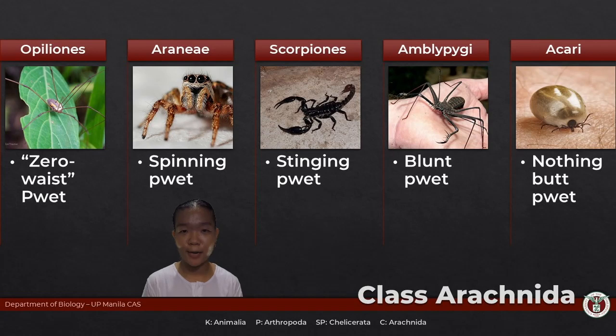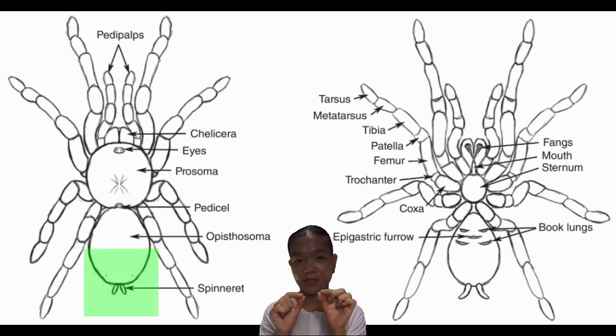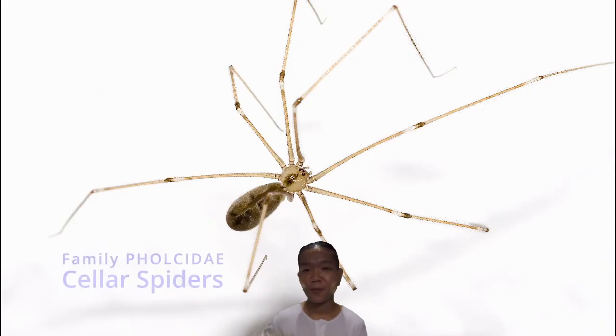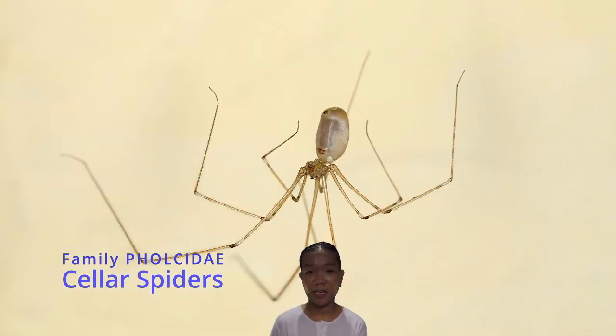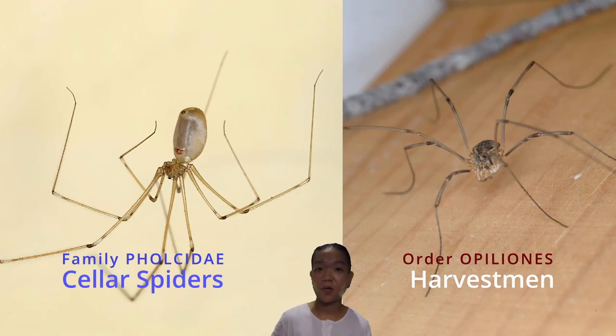When we say arachnid, the very first thing we think about are spiders. Spiders are just one type of arachnid under order Araneae. Their opisthosoma actually has structures called spinnerets. The cephalothorax is distinctly separate from the abdomen — sometimes by a pedestal. There are members of spiders under family Pholcidae, which we call the daddy long legs spiders, and they look very similar to daddy long legs opiliones. You would know it's a spider because it spins webs.